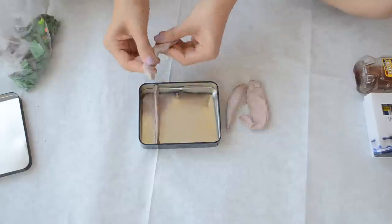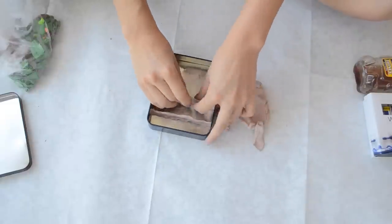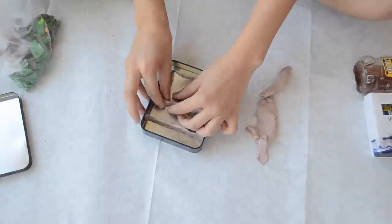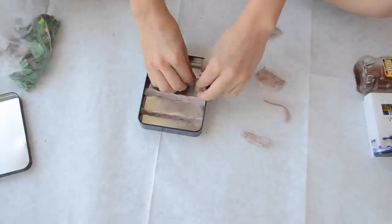I'm going to show you guys two ways you can do this. The first way is creating dividers by making little walls in your tin can. I'm just using the clay to create dividers — you can see me doing it, it's pretty self-explanatory.